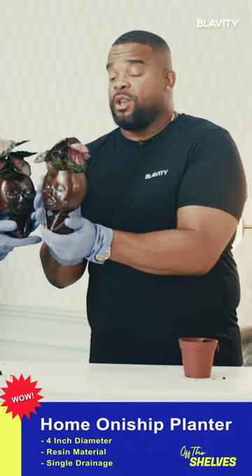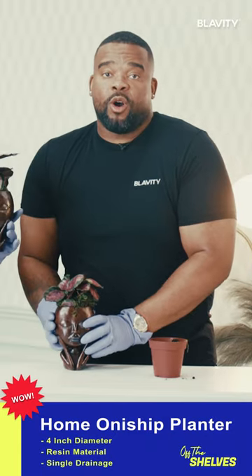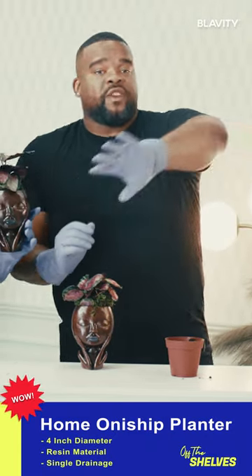Home Ownyship, this is really dope. So you can do your TikTok demos, etc., but then also just have it as nice decor in your home, a little accoutrement in your office, something like that.